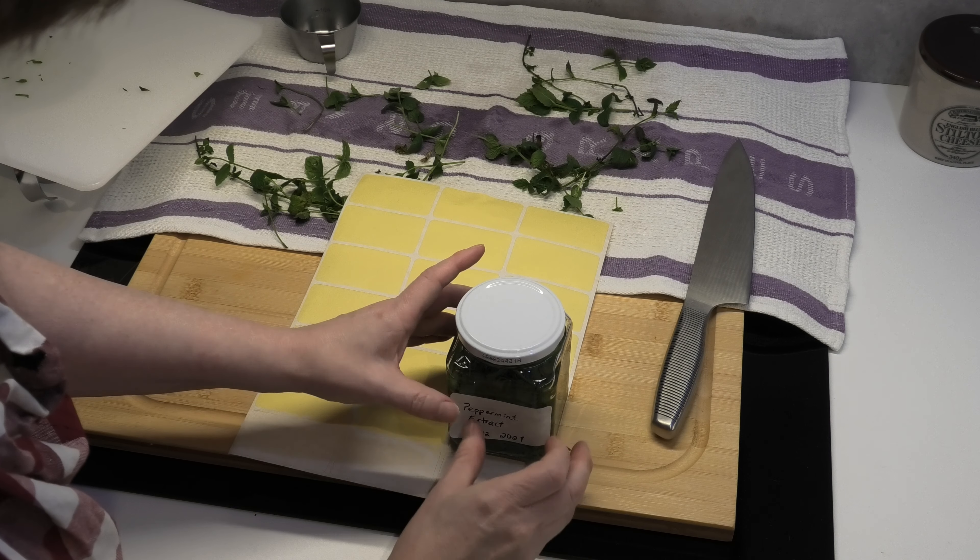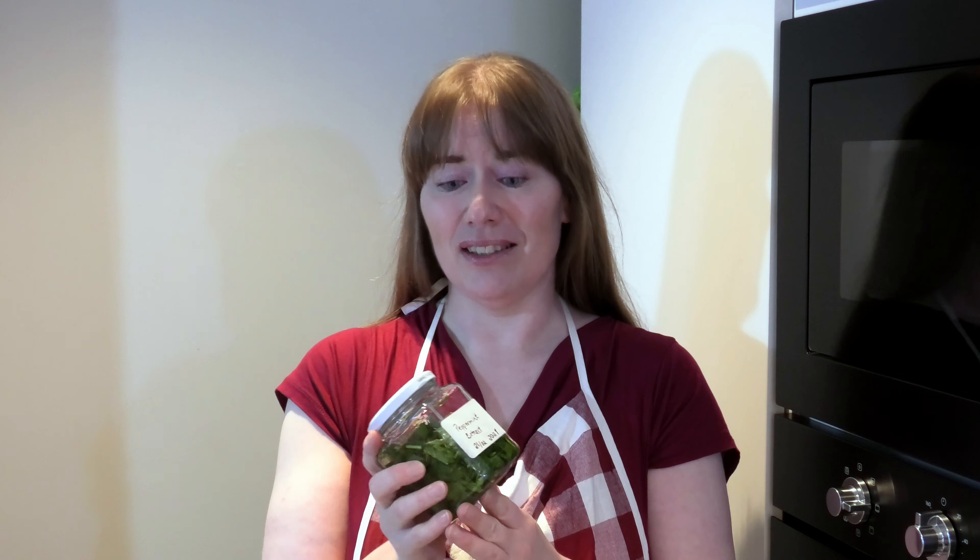That's how easy it is to make your own homemade peppermint extract. I've put a sticker on it with the date and what's inside so I know when I put it in the jar. Every week I will take it out and shake it. It will be stored in my fridge — a cold and dark place — for anywhere from three weeks up to two months, depending on when it has enough flavour. After about three weeks I'll dip a fingertip inside each week to taste and see if I like the flavour. When it's done, you remove all the leaves by sifting them away and bottle up the finished extract. If you want, you can add a small twig of peppermint inside the bottle for decoration.